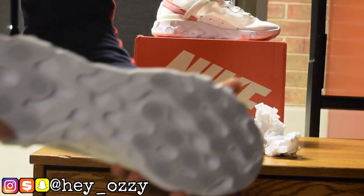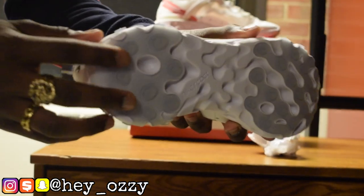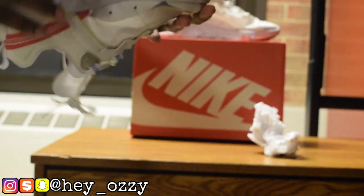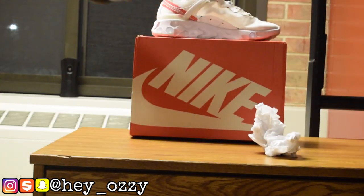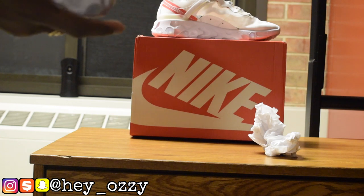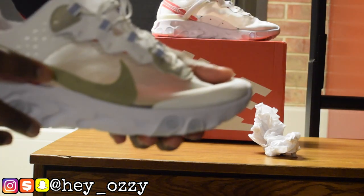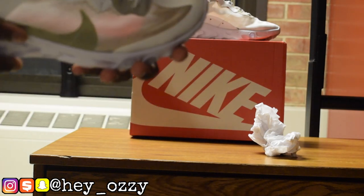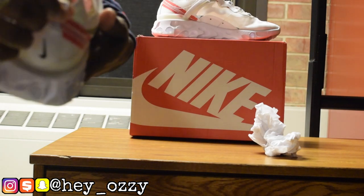On the soles of the shoes they have this clear light blue tint to it, which is pretty cool. It also says Nike React right here on the bottom. The swoosh itself is that bone color right here, and it has the bone color here as well.